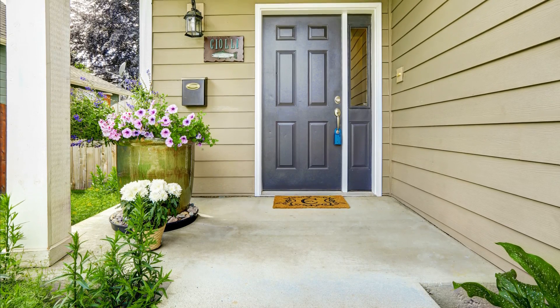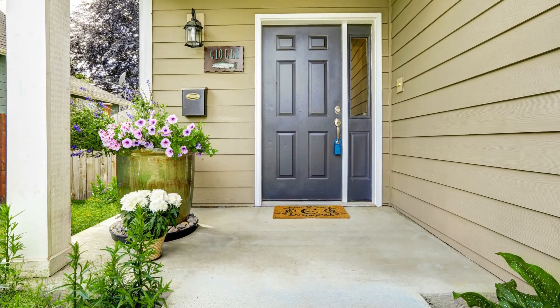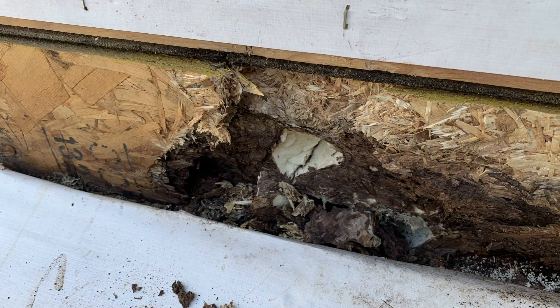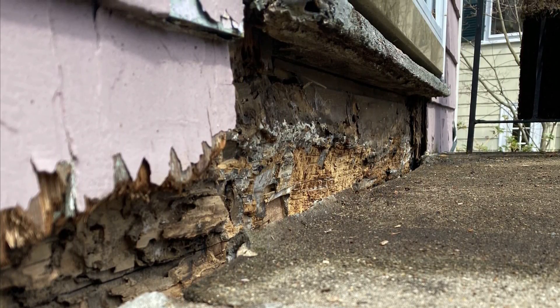Today we're talking about one of the worst details commonly seen on a lot of projects for both new and existing buildings, and that's locating your floor framing below grade, especially when it's adjacent to a concrete porch or patio. We see tons of rot and moisture issues whenever we're locating framing below grade, especially if it's improperly flashed and poorly drained.